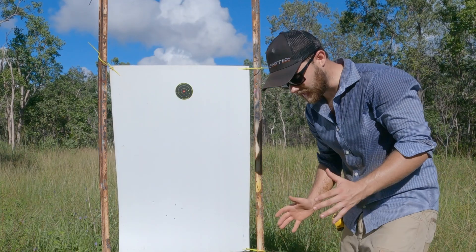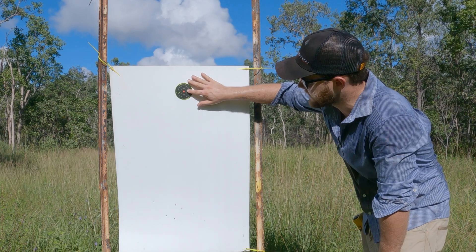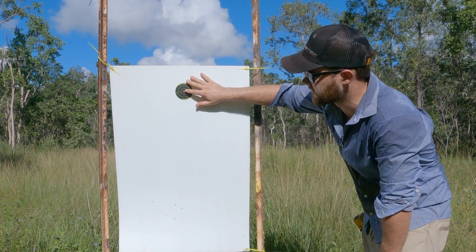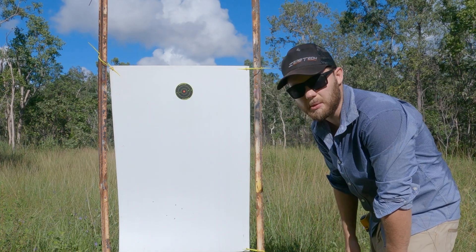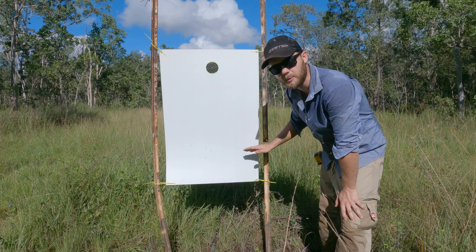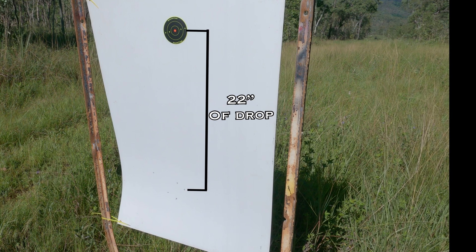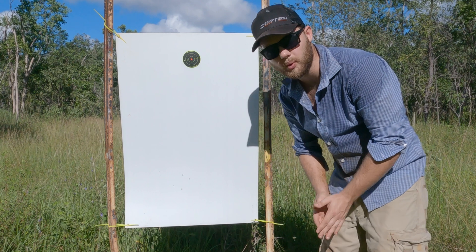We're down at 300 meters. We still have our 100 meter zero. We used our center mass of this shoot-and-see at 300 meters and shot for that distance. We've got a nice four-shot group here which measures under three inches — that's one MOA. Happy with that for factory 150 grain ammunition. So I'm measuring from the center of my shoot-and-see target down to the center of my four-shot average group.